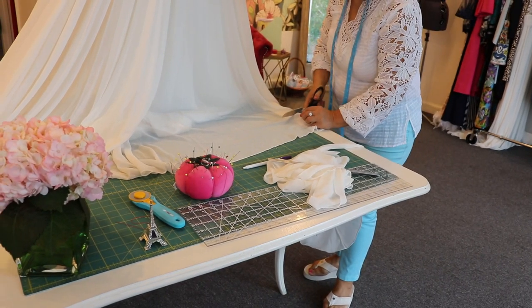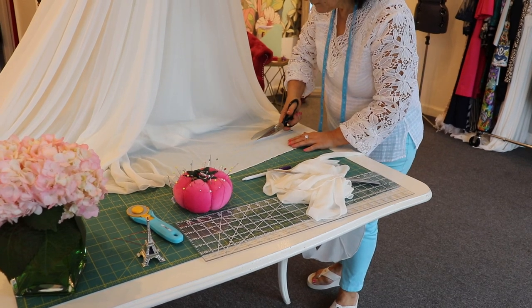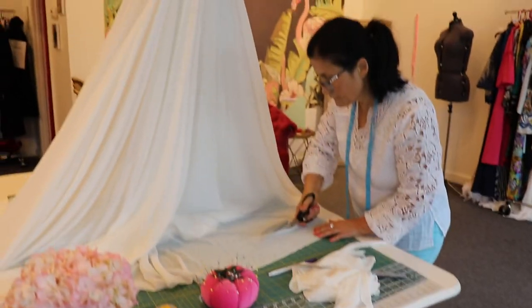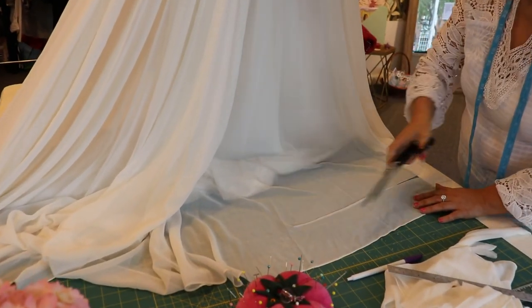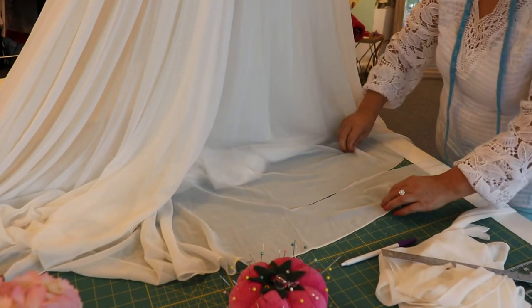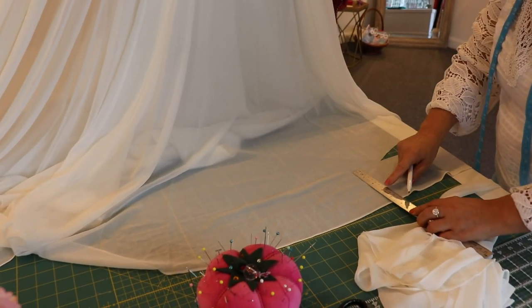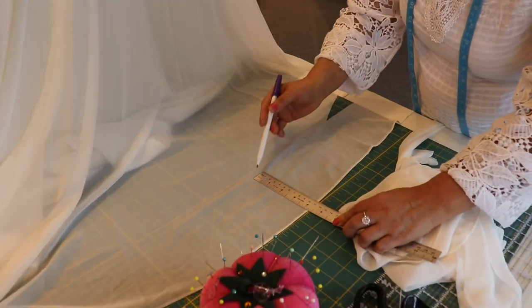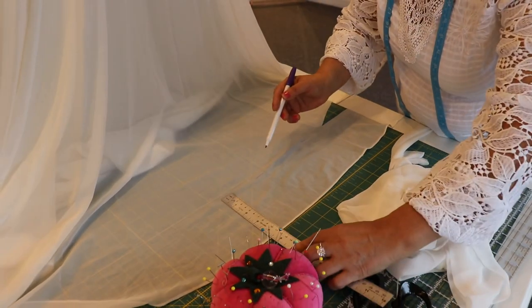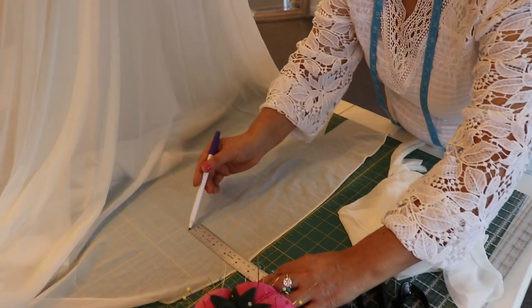Today we're focusing more on how to do the hem. For this five-layer dress, we're going to start with the top layer after we've marked it. Starting with the top layer, you're going to lay it flat on a nice smooth surface. For every five inches of the dress, we have to measure carefully how short it has to be and mark it down.